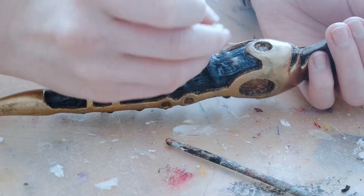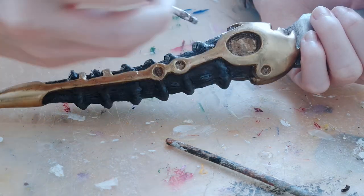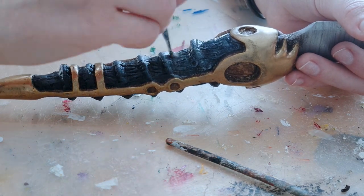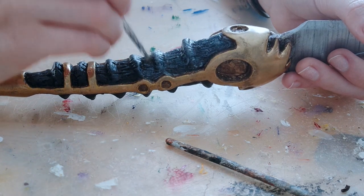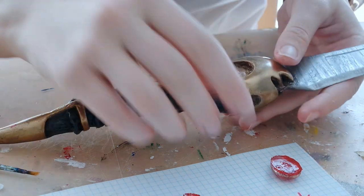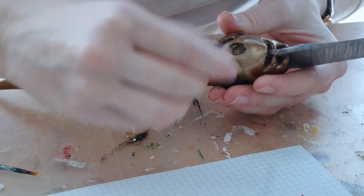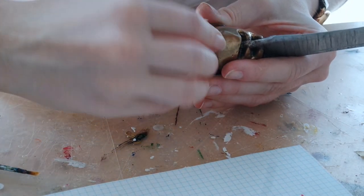To give it a more used look I also dry brushed a dirty brown into the creases. The horn seemed a bit glossy in the reference pictures to me, so I sealed the paint in only those places with a glossy varnish. Last but not least it's time to add the stones — I made the red ones out of resin I found at home, and the black ones are leftovers from my Rapunzel crown that I painted with black nail polish.